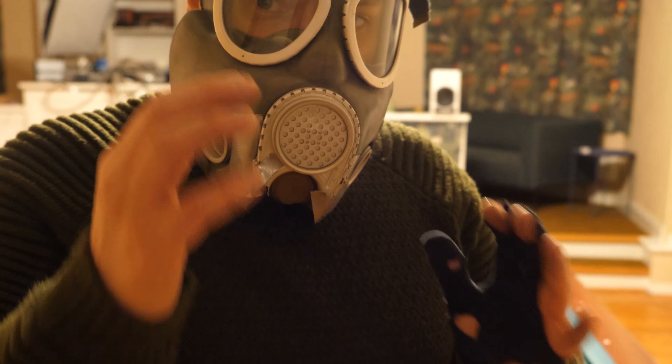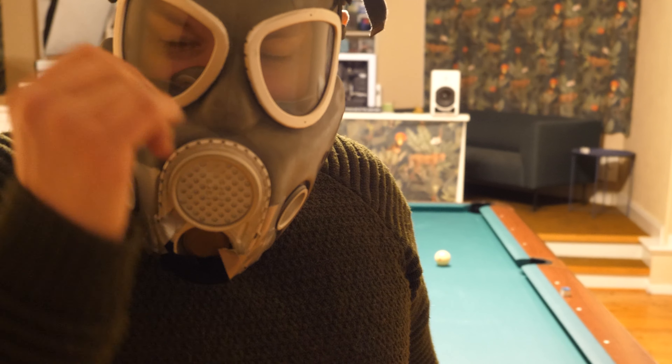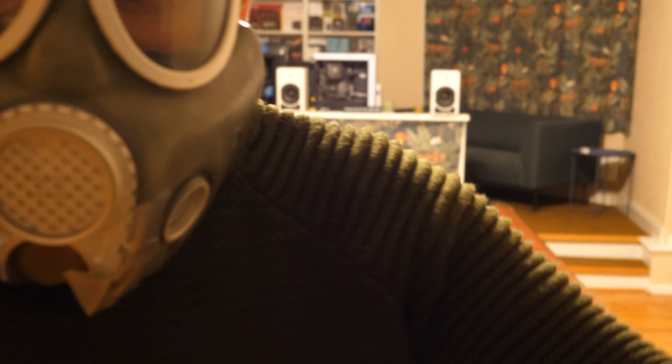Really tough to breathe with this mask on. See you later. Goodbye. There's nothing else in life than pool. Play pool, play pool.